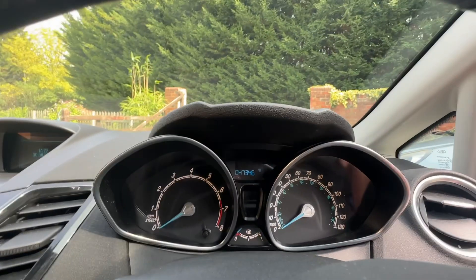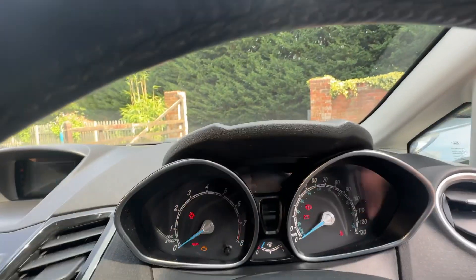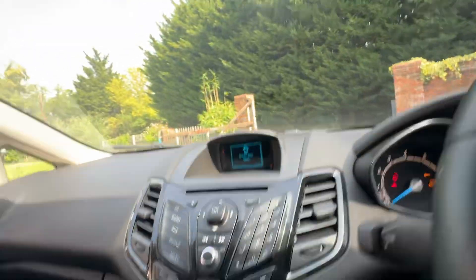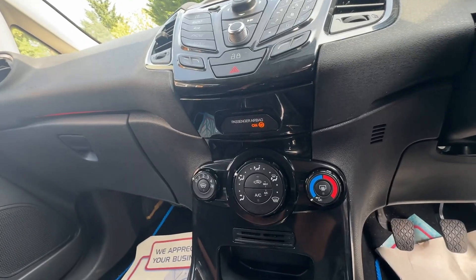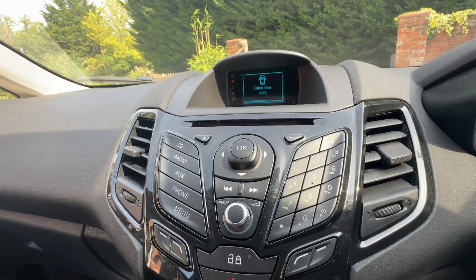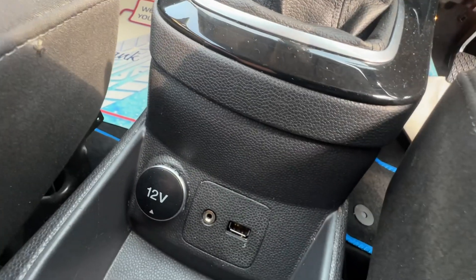It has electric folding mirrors — also folds when you lock and unlock the car. Mileage is 47,346, might go up by two or three. It does have air conditioning, working very cold, radio, CD, Bluetooth, USB and aux out for your music as well.